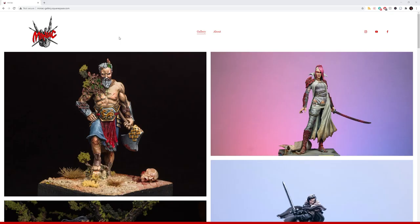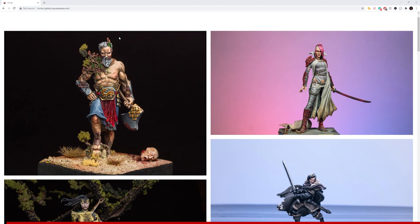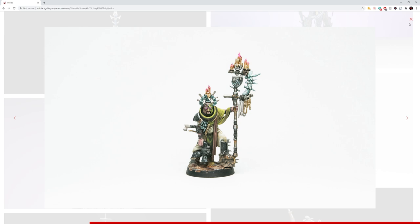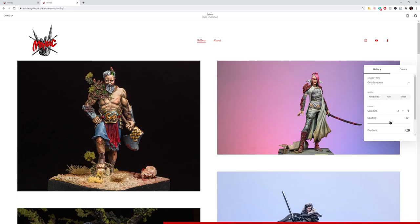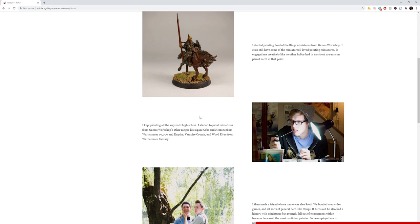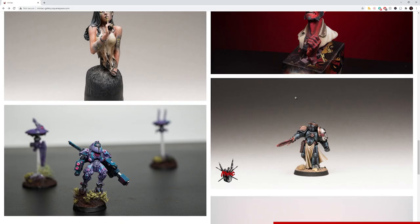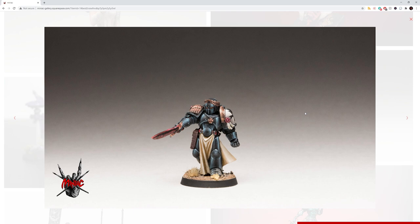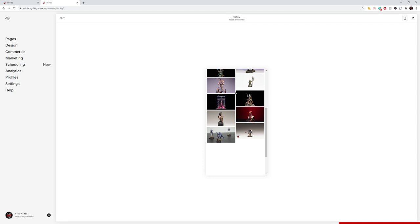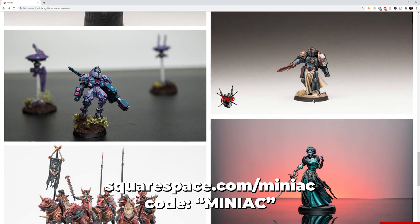Now a message from the sponsor. I don't have a personal gallery for my miniature painting art, so when Squarespace reached out I took the opportunity to build a dedicated gallery. It shows your work in a succinct, beautiful way — importing images and managing alignment is easy. Head to squarespace.com/miniac to save 10% off your first purchase of a website or domain using code 'miniac' at checkout.